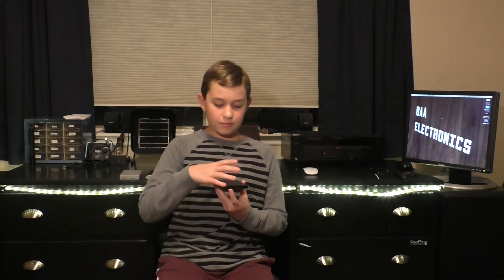Hi, I'm Blake from BAA Electronics. Right now I have a lot of important documents on my MacBook Pro, so I also need a backup. I'm backing up my MacBook Pro and my iMac with this Seagate Backup Plus Slim drive.